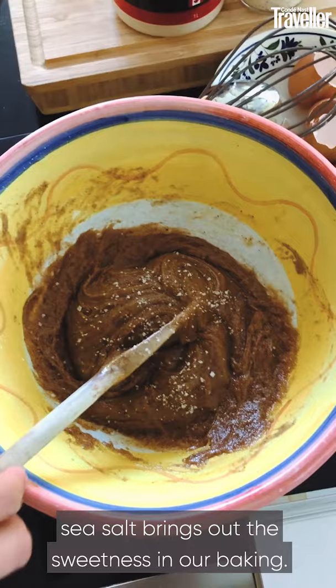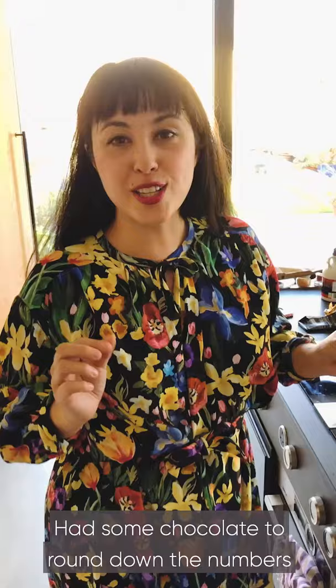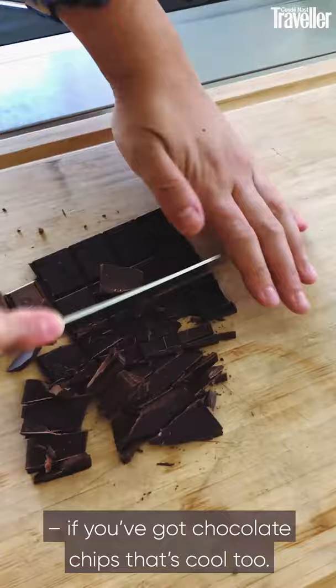If you didn't have chocolate, at this point you could throw in some chewy chopped dates or some raisins, but I've got chocolate — I want chocolate — and I'm going to chop up 100 grams of chocolate and get it in there. The nice thing is, if you've got Easter or Christmas chocolates with odds and ends, you can mix them all up here. I'm just going to roughly chop them — if you've got chocolate chips, that's cool too.